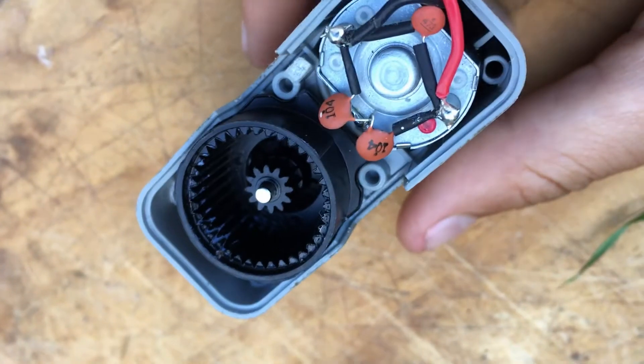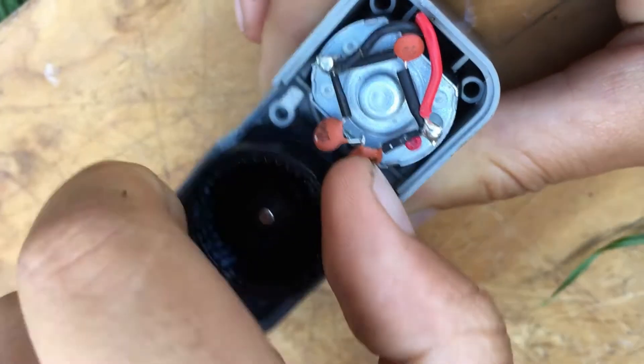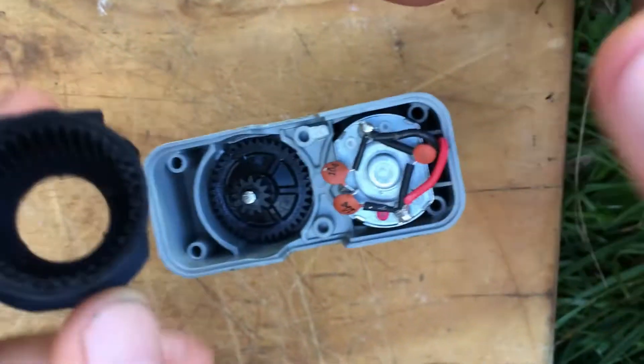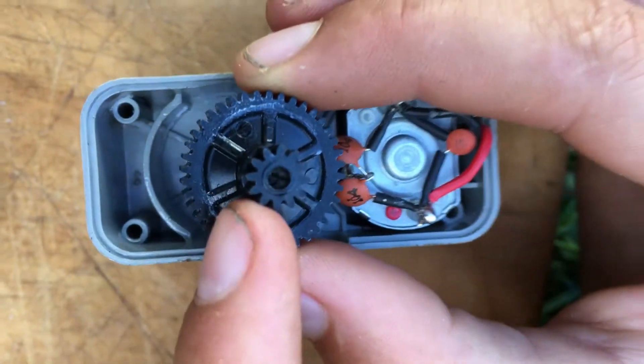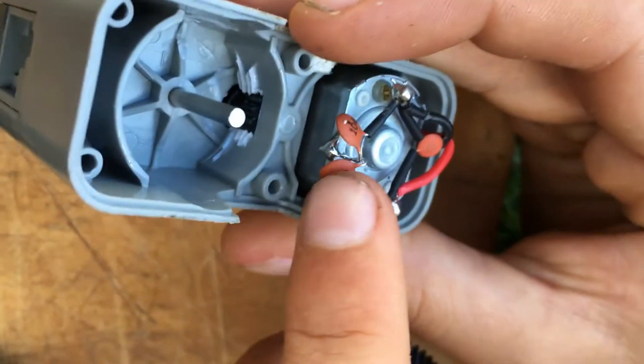So I'm just going to see if this comes off. Okay, so this is the outer part — I'll put this down here. Then see, this is the actual little gear that was in there, like that. Then there's this part which is connected to the motor down here.